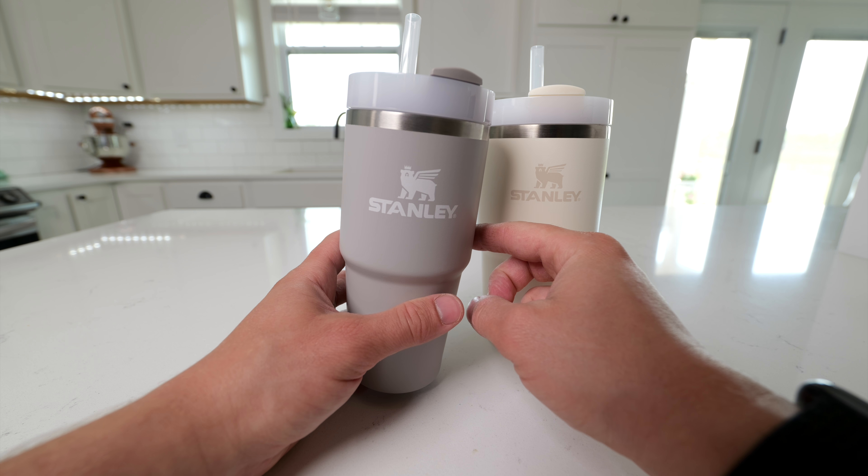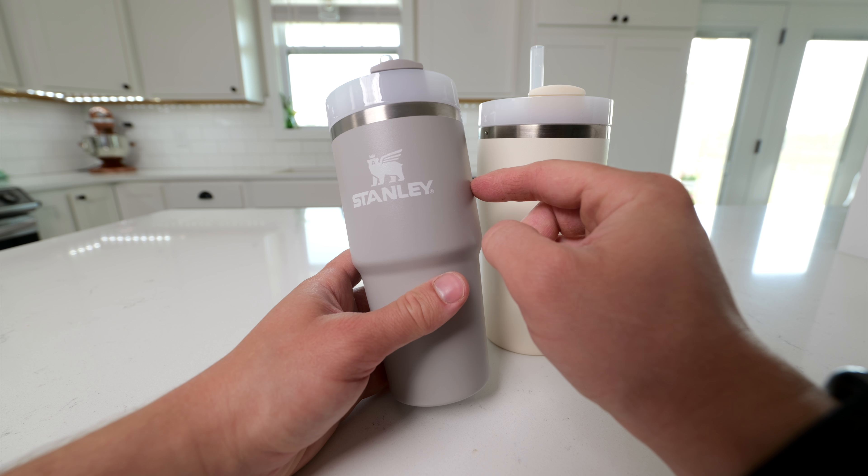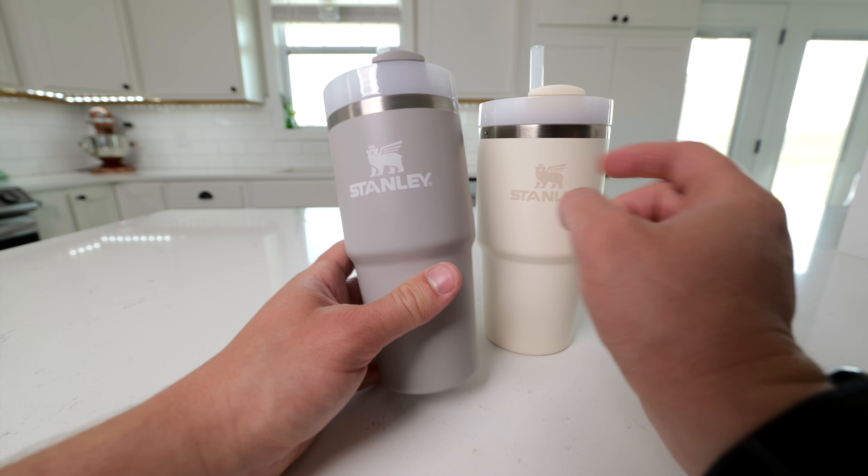But if you want something really small and lightweight, maybe for a kid, then the 14-ounce is going to give you the smallest Stanley Quencher possible.